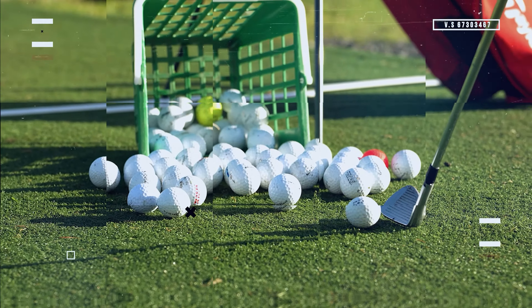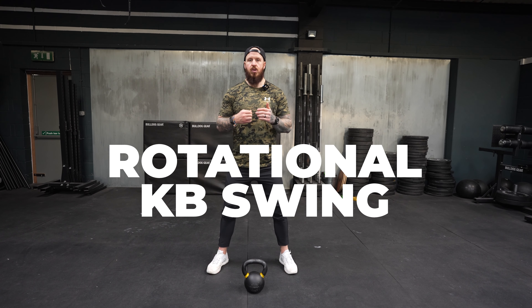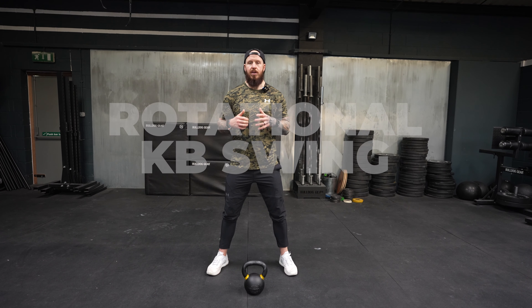The number one loaded rotational exercise for your golf swing. The rotational kettlebell swing will strengthen you as a golfer.